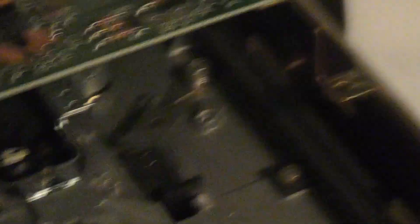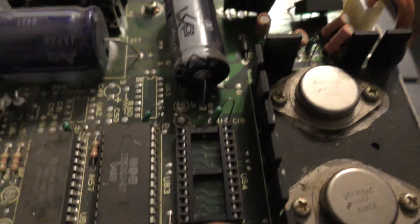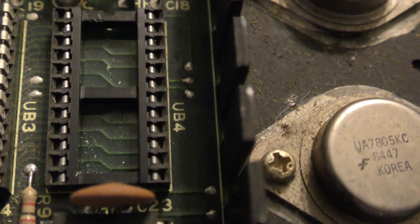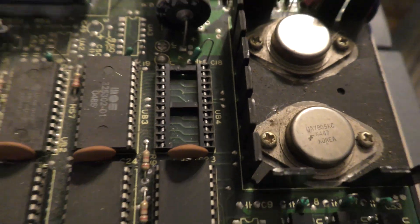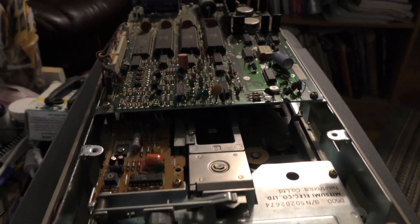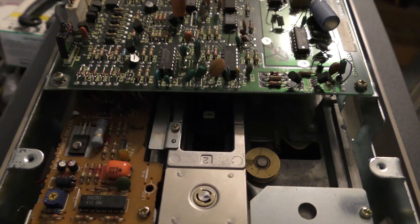Let's go upstairs and I'll show you. Here's the drive we're going to use, and you want to remove this chip — the UB4 or U4. Take that out, and then when you turn on the machine, it just spins indefinitely, which will make it easier to clean.